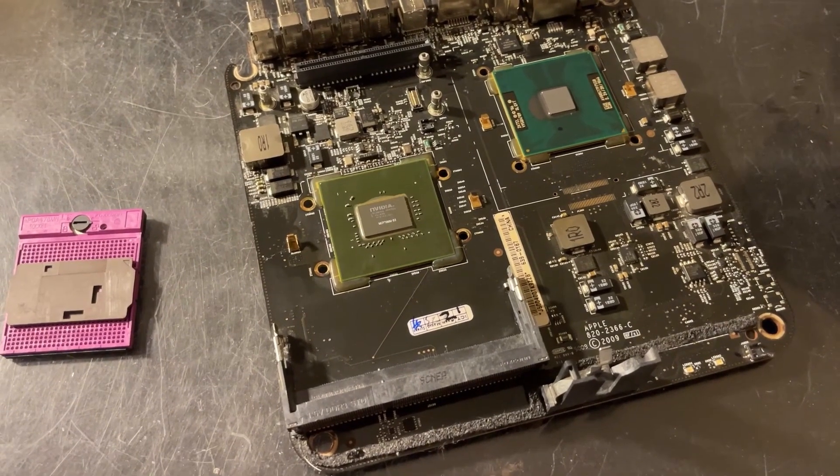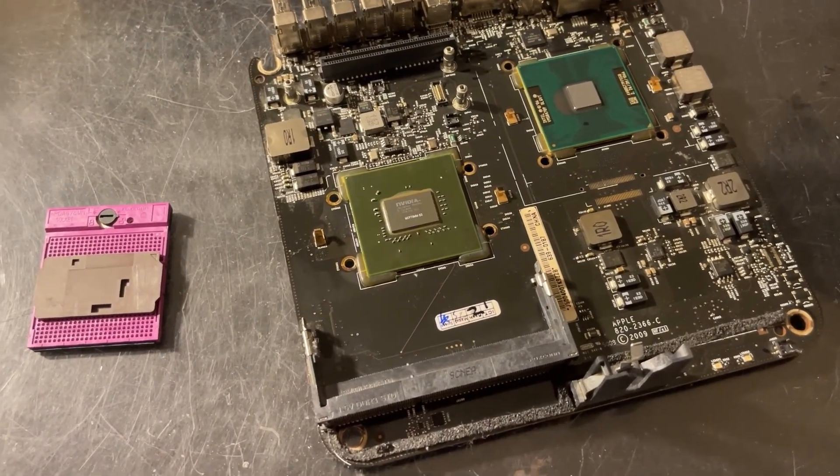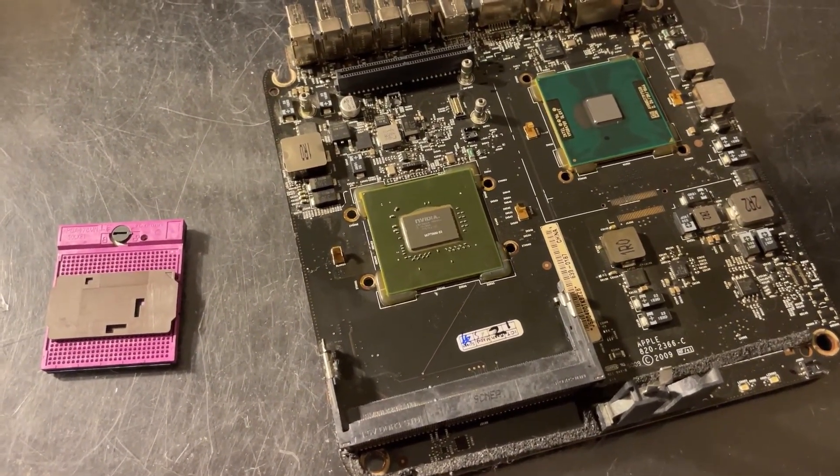I won't be filming the rework simply because I'm low on time, but I thought I'd still log the process and show you the results.